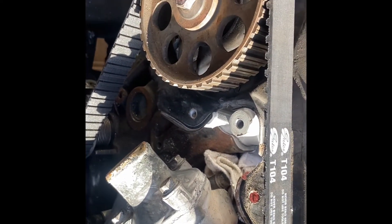Then we want to rotate the engine at least one time, maybe two, and then realign it — make sure everything's lined up. Then once you're done, you can put the rocker arms back on. That'll be another video. Have a great day.